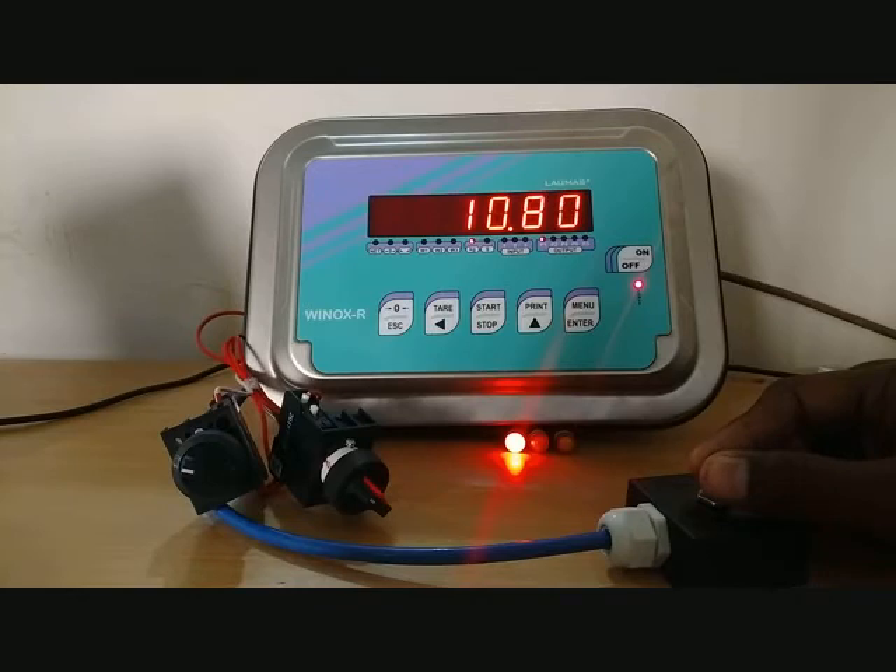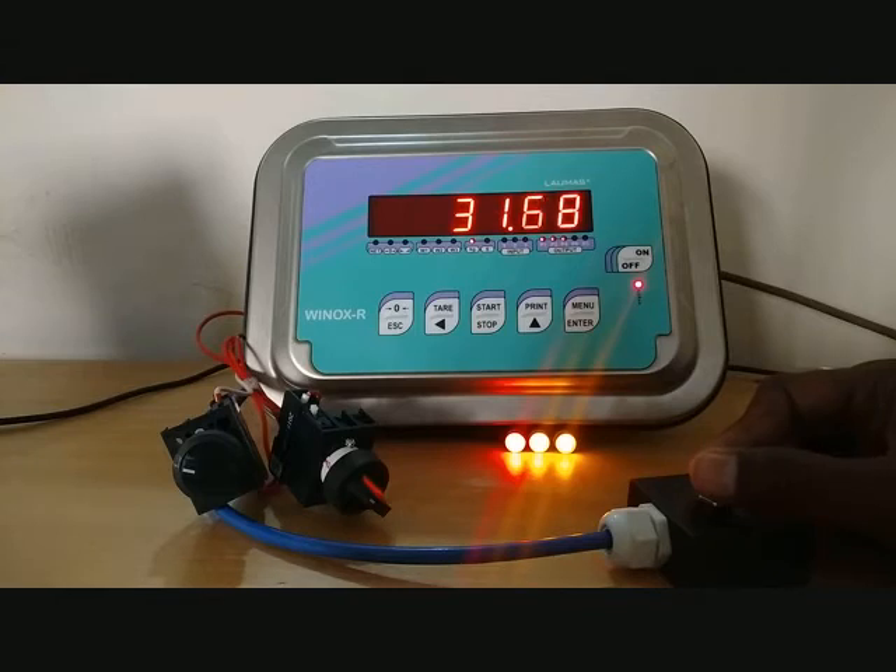Each relay withdraws once it reaches 9.2 kg because we set 10 kg as Set 1 and 0.8 kg as hysteresis for Set 1. Similarly, relay 2 has the same function: the second relay will get on at 20 kg and get off once it comes to 19.2 kg. This is called set point and hysteresis.